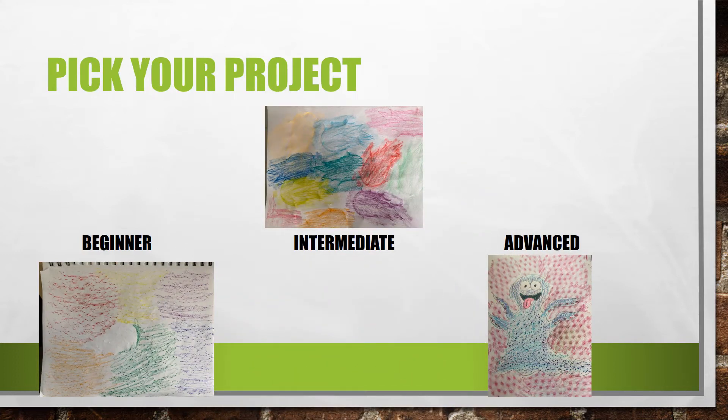You are going to pick your project. You can pick beginner, intermediate, or advanced. Or if you finish one and you want to move to the next one you can do that as well.